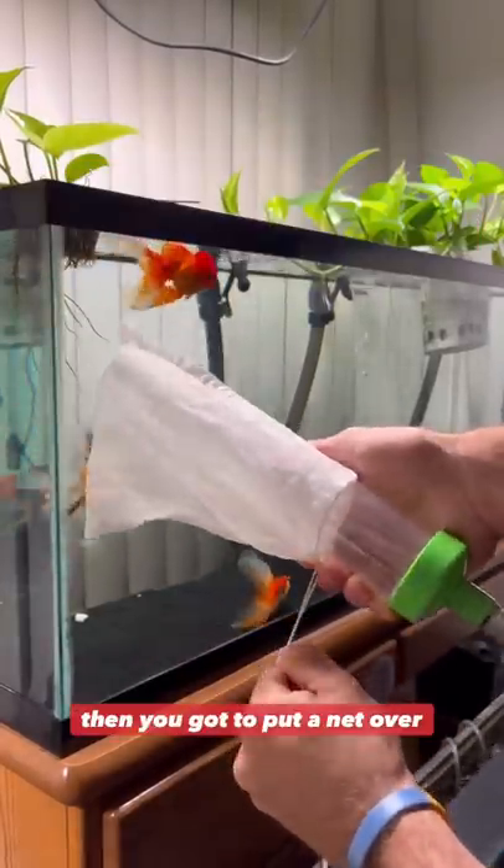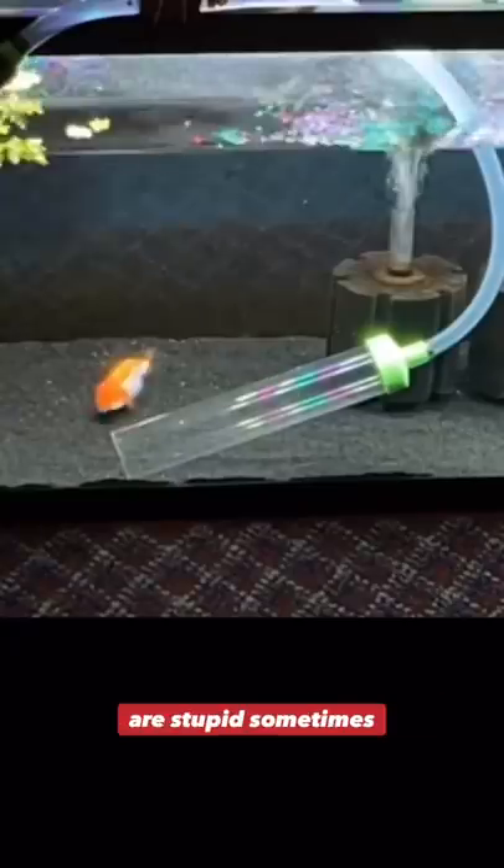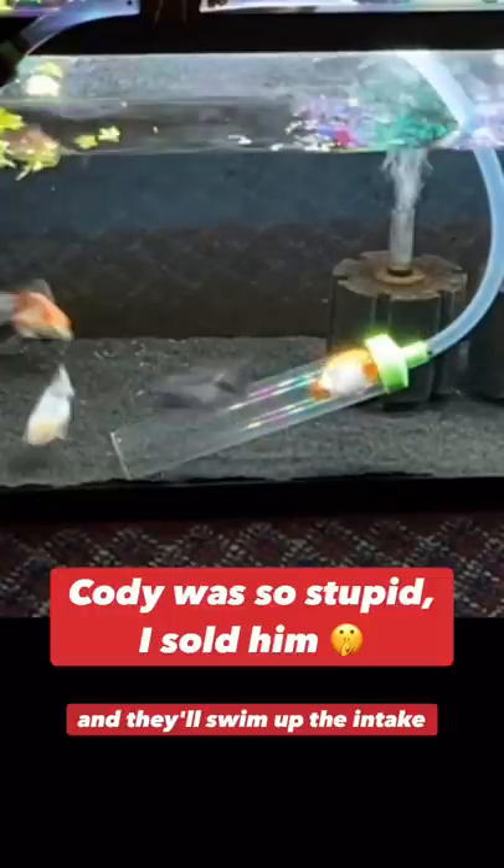Then you got to put a net over the end of it, because this is going to suck the water out, and these goldfish are stupid sometimes and they'll swim up the intake tube.